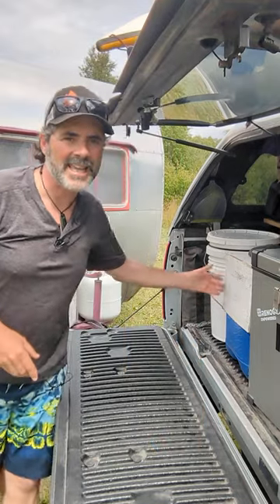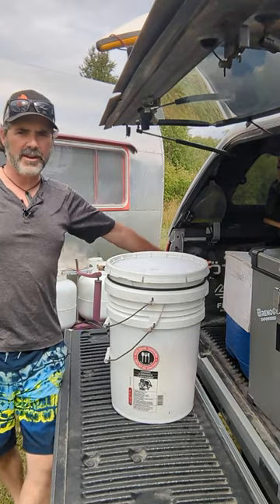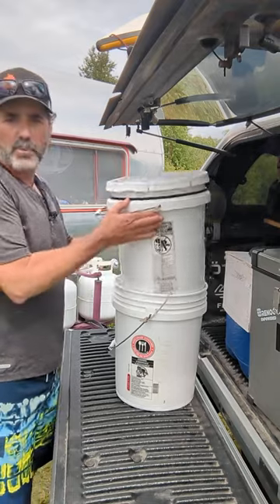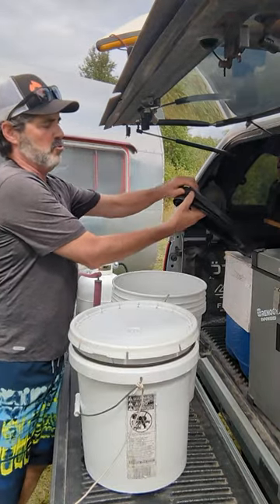Hey folks, it's Hutch with Freedom in a Can. Today we're talking five gallon buckets. They store nicely in the back of the truck. We use two — one to collect water, the other for more sundry reasons.